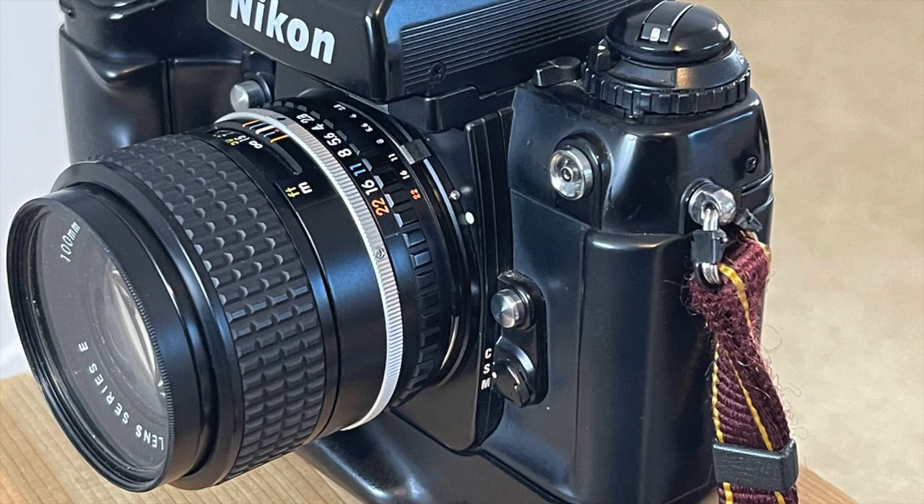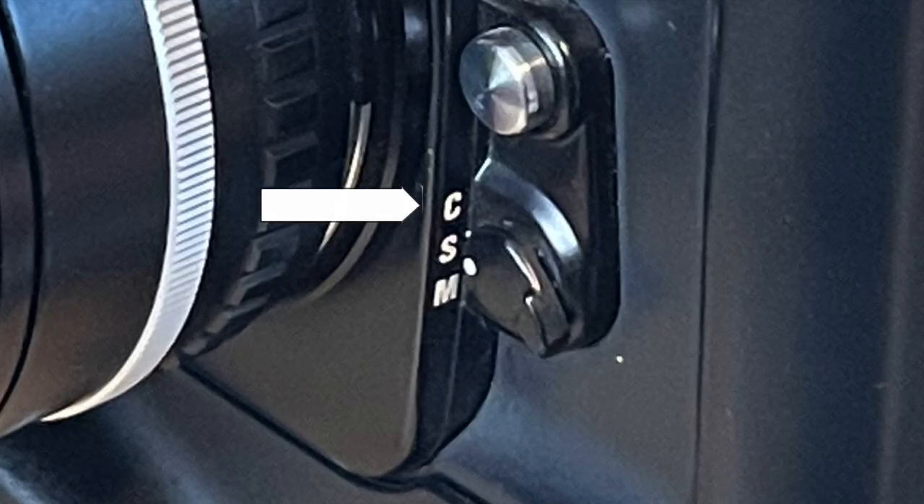On the front plate left side, top to bottom: the flash synchronization terminal, the meter coupling lever, the meter coupling lever release button, the lens release button, and finally the focusing mode selector with settings for continuous servo, single servo, and manual.